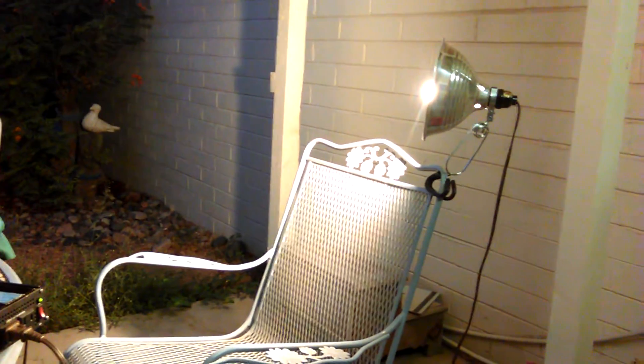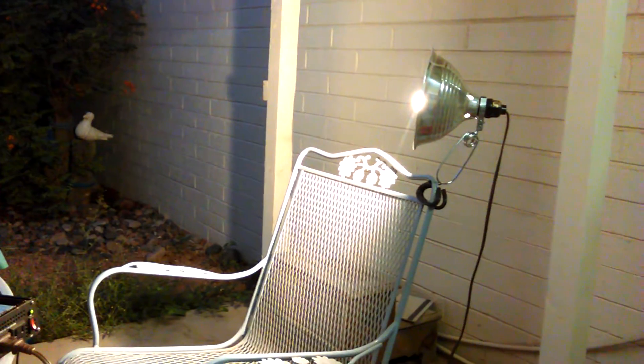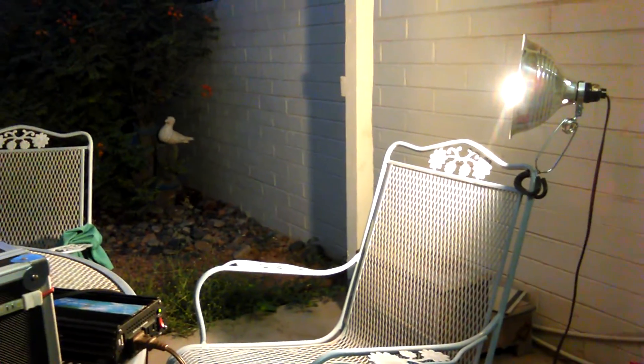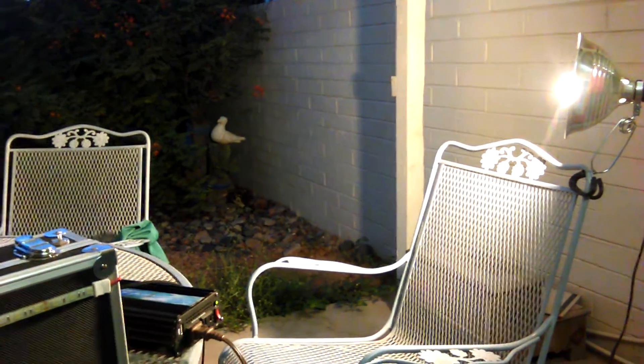This is good for short bursts. If you get to your campsite at night, you can light up the area pretty well for about a good half hour or so until you're set up.